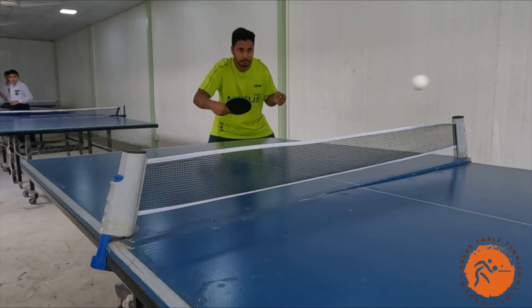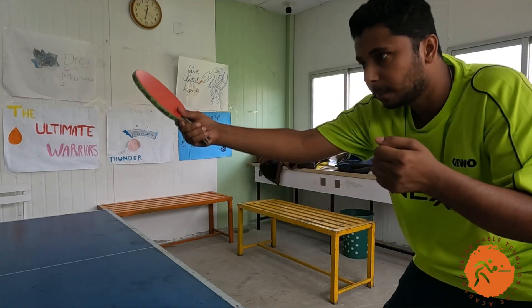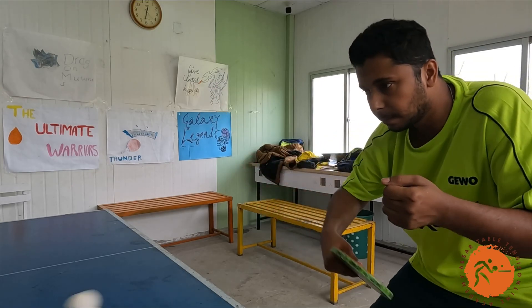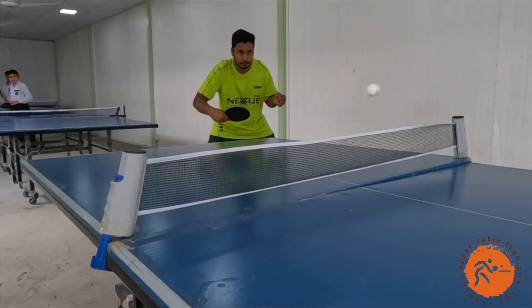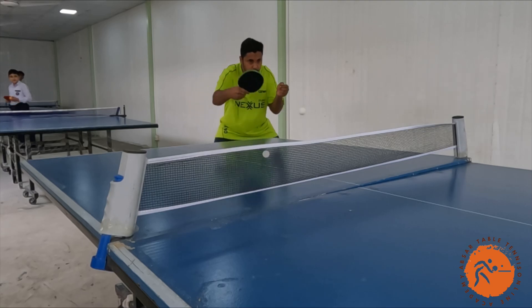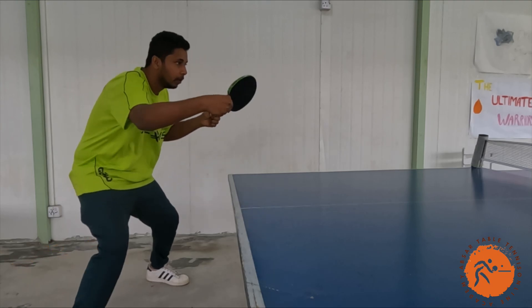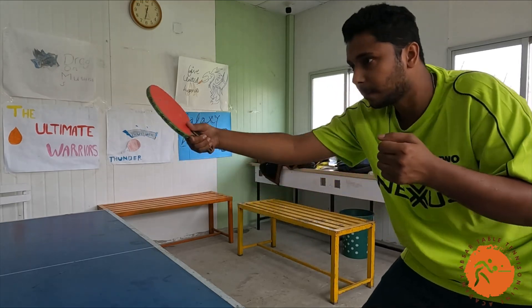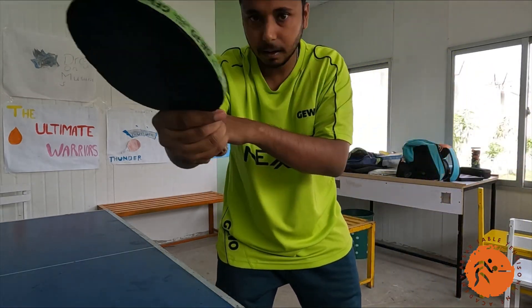The Table Tennis Backhand Drive is a shot where you hit the ball with your backhand side. It's all about timing, wrist control, and generating power. Start with a relaxed grip, use your legs to generate power, and snap your wrist at the point of contact. Remember to make a capital L — maintaining a 90-degree angle of the forearm while making the brushing stroke.